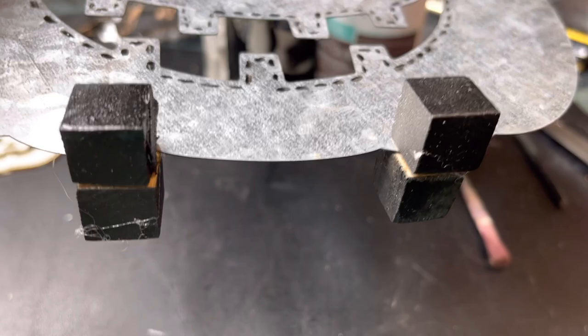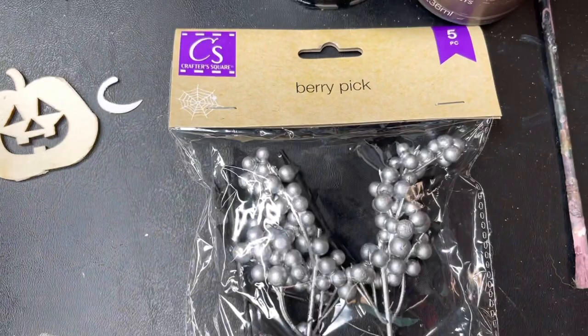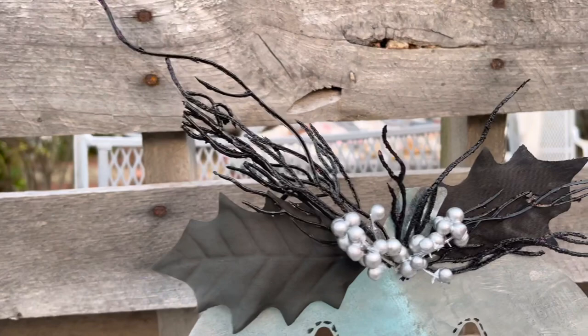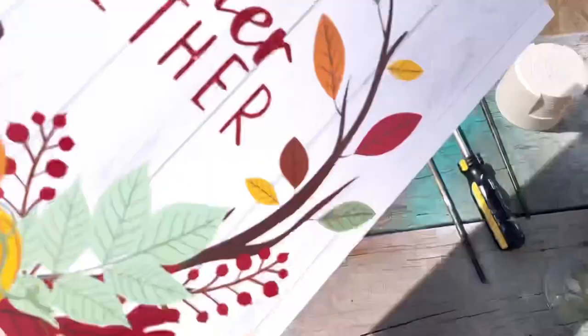Next we're going to use those cubes again — I did paint these black. I used one on each side, just put a little bit of glue on the inside with my glue gun, just so he can stand up. And now we're decorating him. I found this really cool pack of floral items from the Dollar Tree — it just has black and silver in it, some black leaves and silver beads. I glued a couple of those leaves on the top with the little bit of beads. And then the longer pieces were actually some orange floral stuff I had left from the Dollar Tree last year, and I just spray painted it black. I think he would look really cute with a candle in the back of him, just kind of placed in the back and have him kind of glow at night.